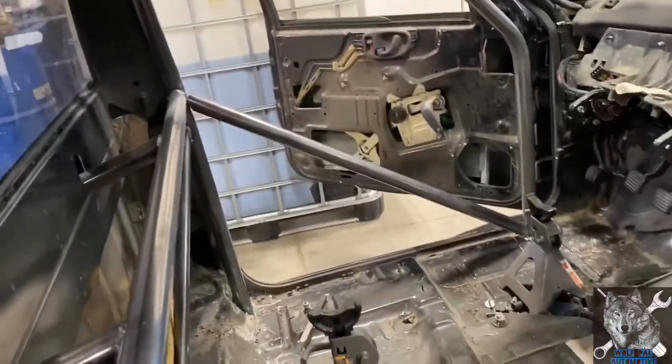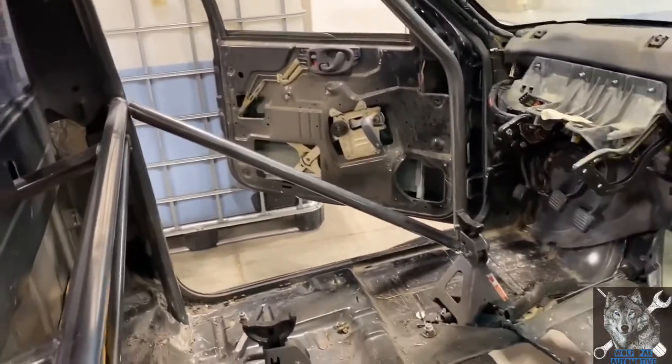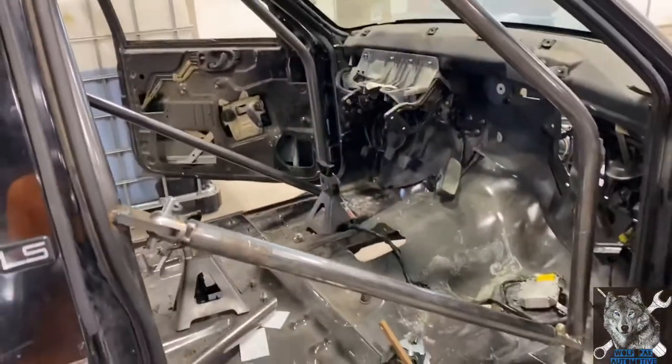I truly liked how it looked, and so what I did on the driver's side I kind of matched up — that's just sitting in place temporarily for now. I cut it to the desired length that I wanted and there it is welded in place.